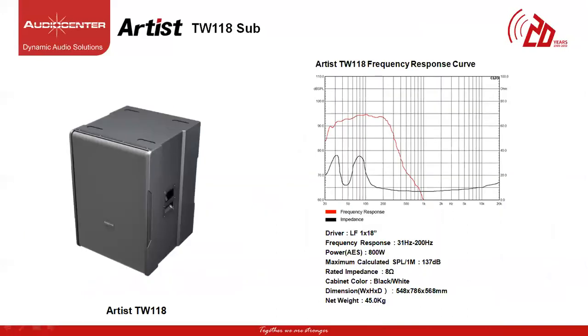The next subwoofer under the Artist Series is the TW118. This is a single 18-inch subwoofer with a front loaded vent design, frequency response of 31 Hz to 200 Hz, power of 800W and maximum SPL of 137 dB. The rated impedance is 8 ohms and the weight is 45 kg. This sub can match with T3, T4, T6 and T8 passive line array and column speakers for more deep, punchy bass.